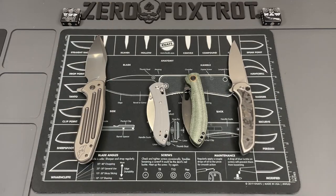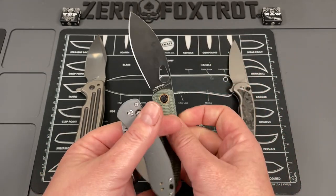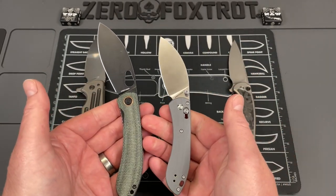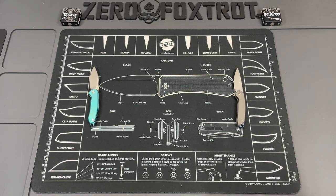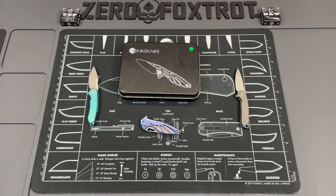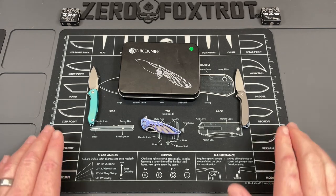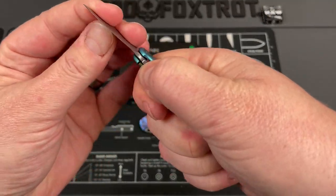We've talked about on the channel before how companies will make a mini version of an already popular knife because sometimes the larger version is just too much. But every once in a while, companies take it a step further and turn their existing knives into what are called micro knives. Micro knives are not a new thing — keychain knives, tiny knives have been around for a while. However, there have been a lot of new ones that came out that are really good, and it definitely started with the Reich Knife Hummingbird, at least for the guys at Ferrum Forge Knife Works.